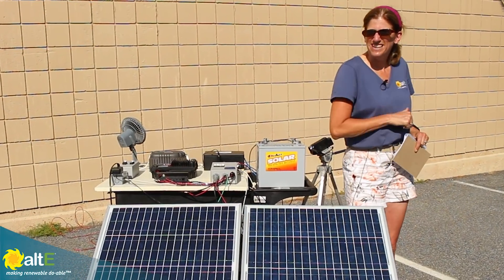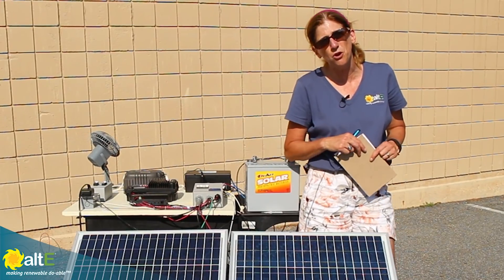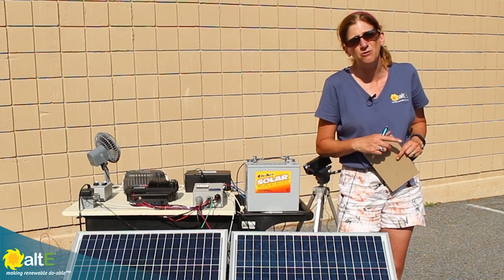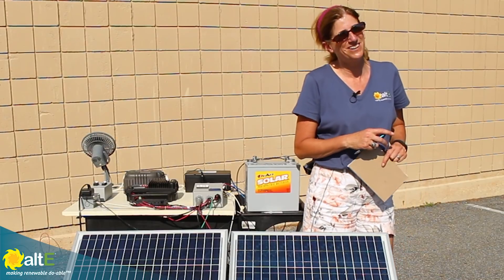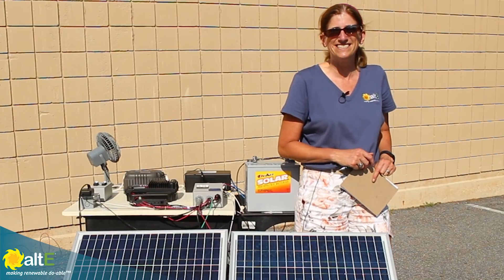I hope this was helpful. Give us a like and a share, and be sure to subscribe to our Alt-E Store channel so we'll notify you when we've got new videos coming out. Don't forget to go to our website at altestore.com, where we've been making renewable doable since 1999.